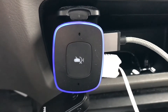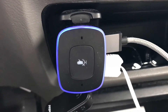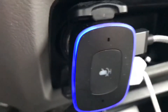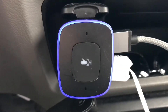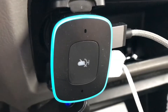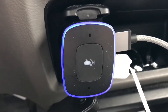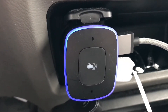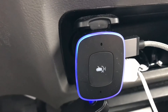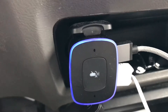Hey guys, this is a video review of the Anker Roav Viva — it is a car lighter socket charging Alexa. I kind of just triggered it there. It does need the app to be running, but you can have it running in the background so you don't have to keep your phone on it the whole time. But if you close the app, it will not receive commands.